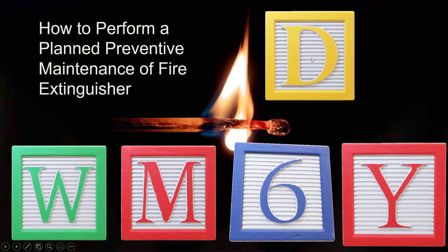How to Perform a Plan Preventive Maintenance of Fire Extinguishers. Based on time duration, this PPM can be categorized as daily, weekly, monthly, biannually, and annually.